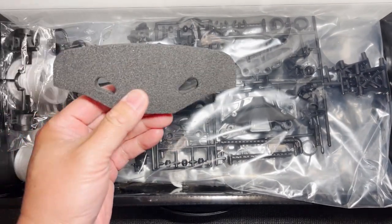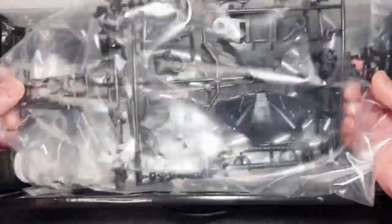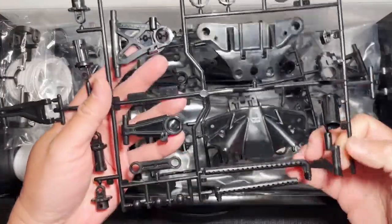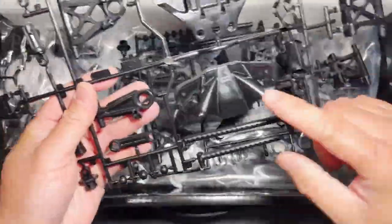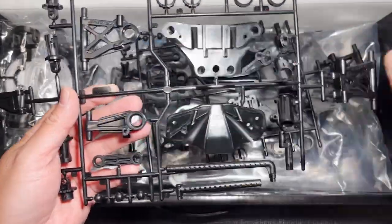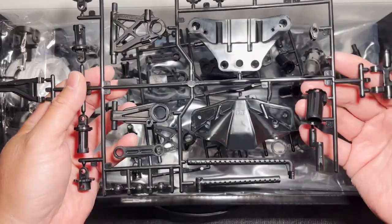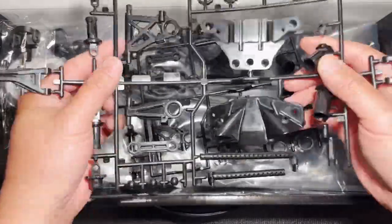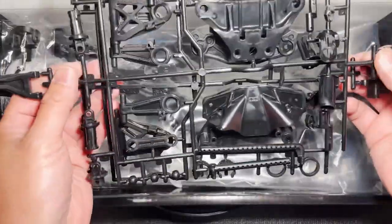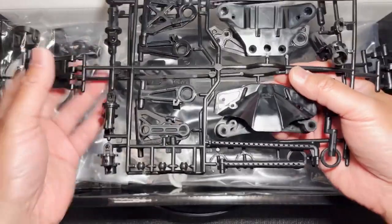First thing we have here is the urethane bumper. This is going to be the B-tree. I see the skid plate and the top and bottom of the front bumper holder. I see some upper arms that we're probably not going to use. These are the standard TT02 variant arms. This is a very flexible plastic and there's two identical ones — one for the left, one for the right, front and rear. That's the B-tree.